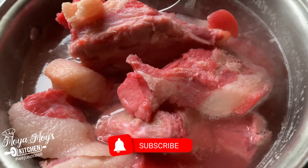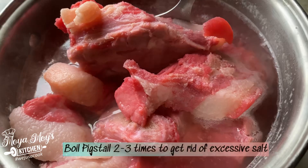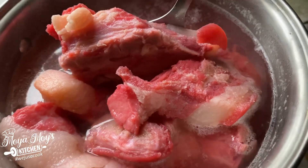Salt is the preservative they use on your pig tail, and you don't want all of that excess salt. So the first thing to do is boil your pig tail in some fresh water for about two or three times. Our pig tail has been boiling for the last 20 minutes.